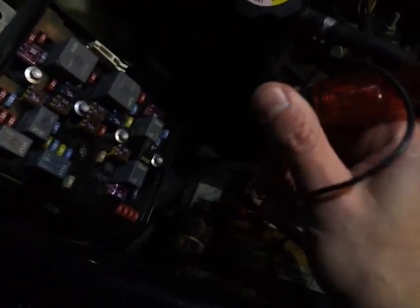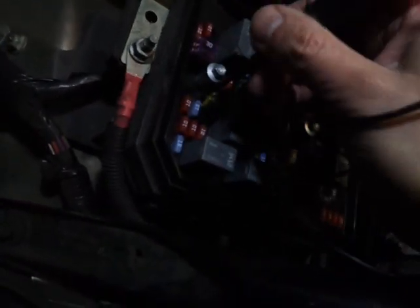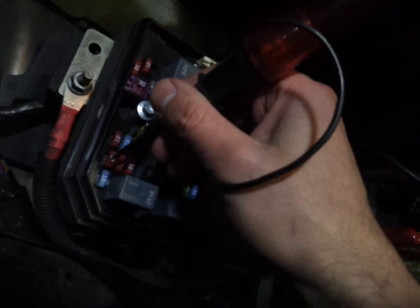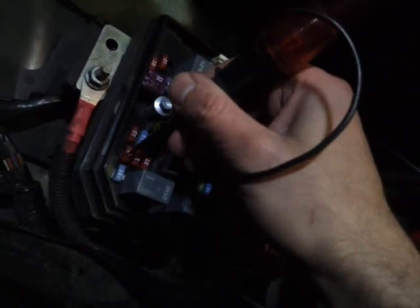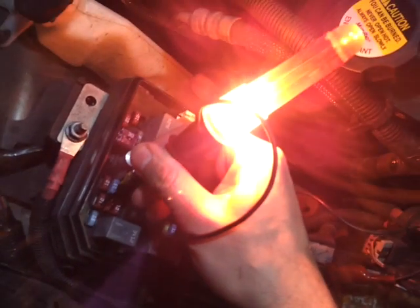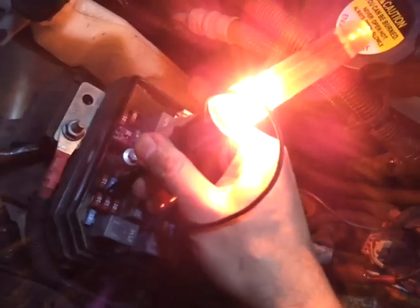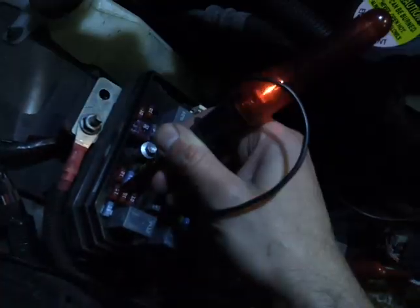What you do is, if you have a test light, connect it to the ground of the battery. And just go over here — you're going to see two little pieces of metal sticking out, one on either end of the fuse. You just touch that. That's one end, then touch the other end. You should have power going through to both. Now if only one side has power, then the fuse is bad.